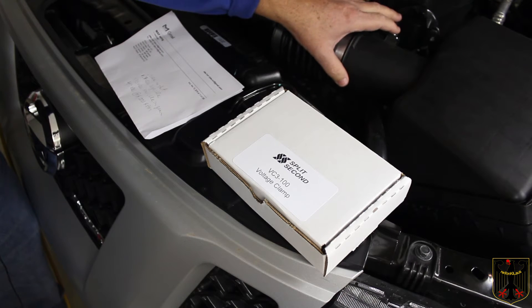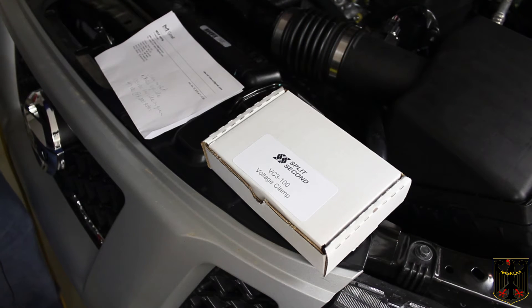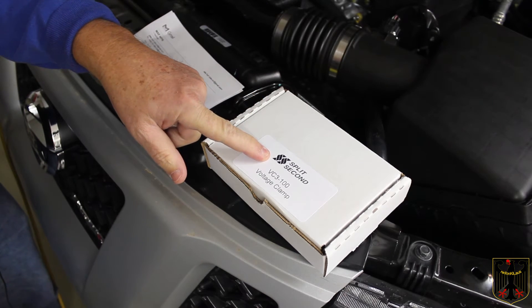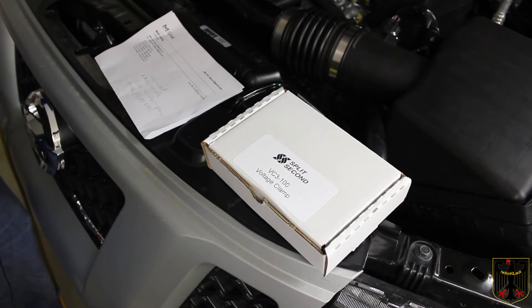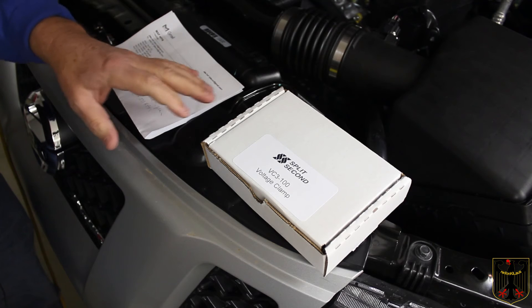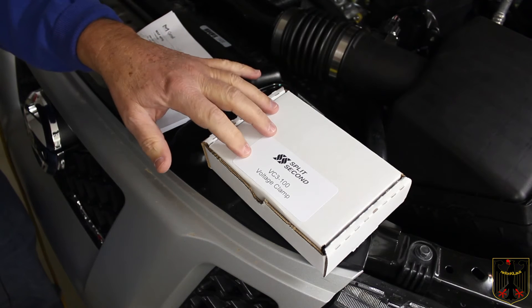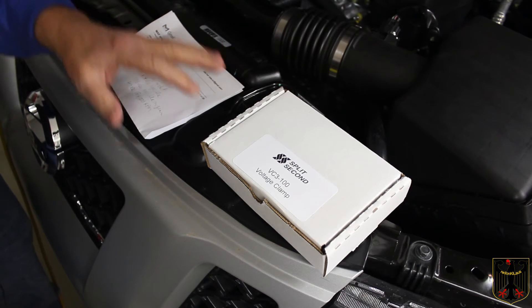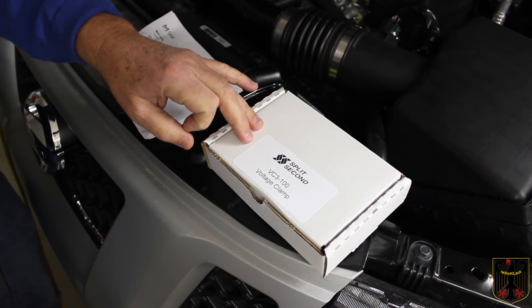I believe all those readings are okay. My concern is that the Stillen piggyback unit may be sending little voltage spikes out. So we're going to look at putting the voltage clamp between the ECU and the Stillen piggyback. We're probably going to set it to around 4.85 volts — a little over what we think we need — hoping that if there are minute spikes, it'll cancel them out.